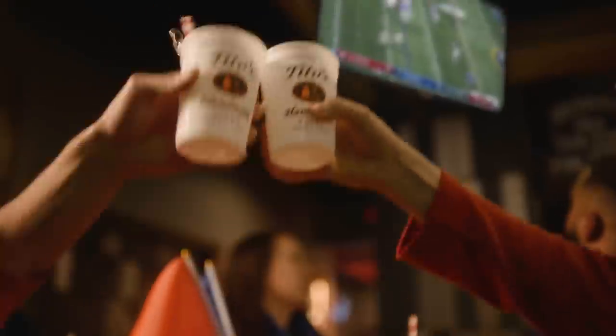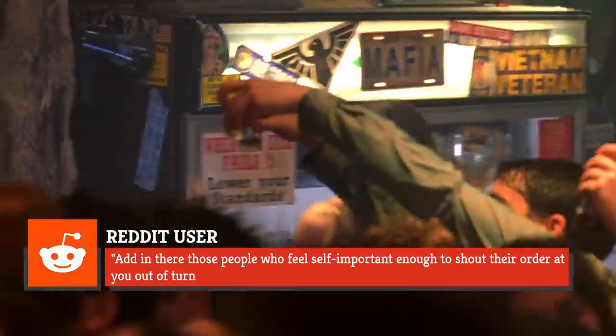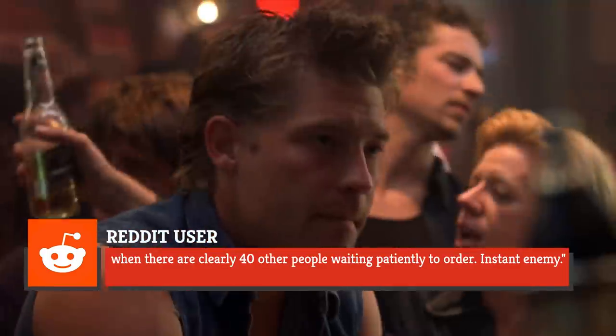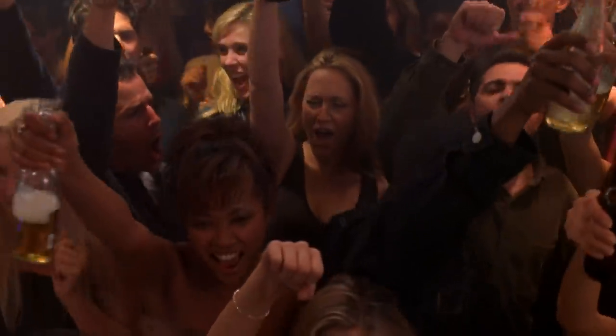Tito's, of course, is a brand of vodka. One bartender added to the thread, commenting: "Add in there those people who feel self-important enough to shout their order at you out of turn, when there are clearly 40 other people waiting patiently to order. Instant enemy." And chances are, if you're at a crowded bar or club, your order won't be heard over the talking and loud music anyway.